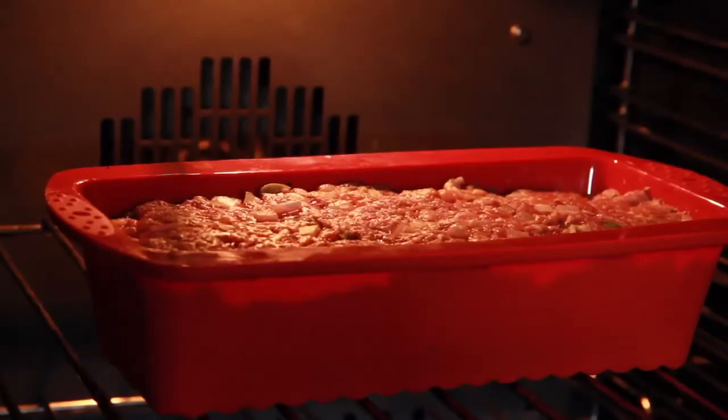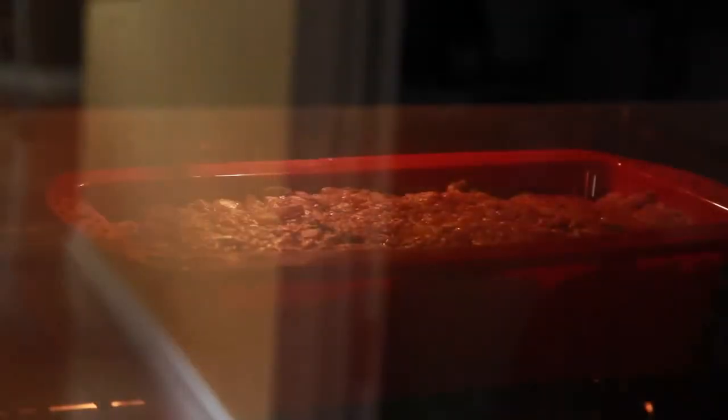Now we're going to cook this in the oven at 180 degrees centigrade for about 15 minutes. After that time we're going to take it out of the loaf tin and cook it on its own — it should hold together nicely just on a pan without being in the loaf tin. And we're going to baste it as well. Whilst the meatloaf is in the oven cooking its first section, we're going to spend a few moments making some glaze for the dish.